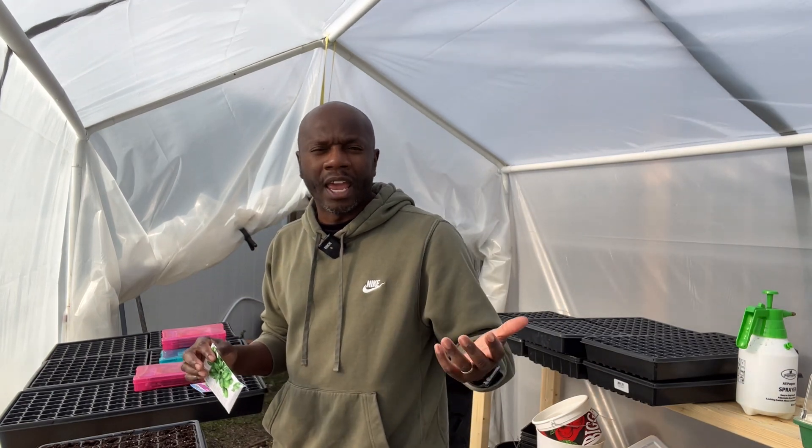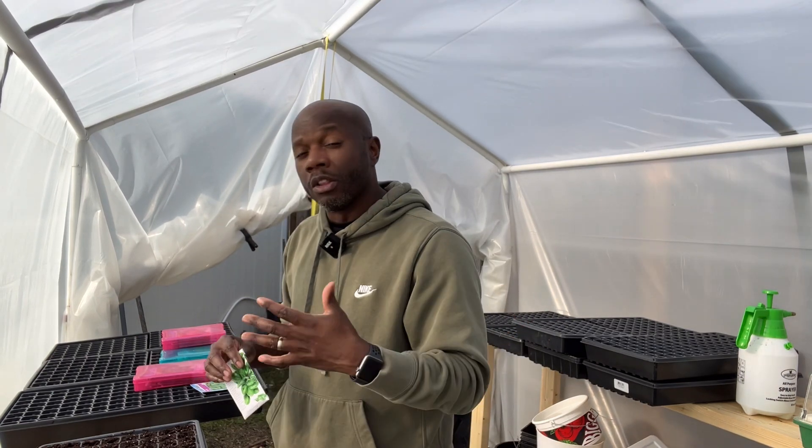I'm in Wilmington, North Carolina, zone 8A, and we have a really long growing season. But you do want to get a head start so that your plants are big and healthy, so when it comes time to transplant them they're going to thrive when you put them in your garden.